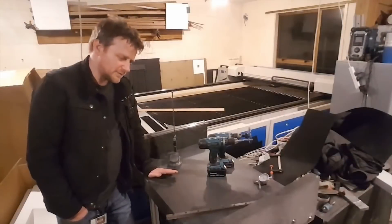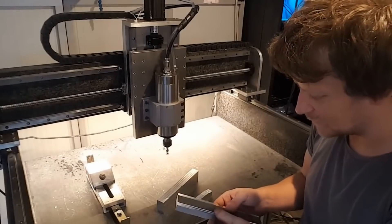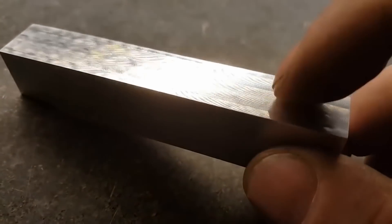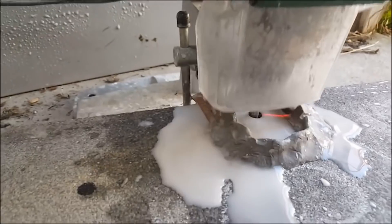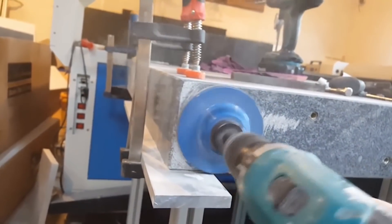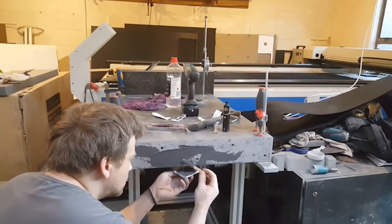Long, long time ago — five years to be precise — I had the crazy idea to build a CNC machine out of granite. And because I couldn't find any information anywhere, I decided to start documenting the progress, no matter the outcome, if it will work or if it will break, just to show you guys if it's worth pursuing or not.